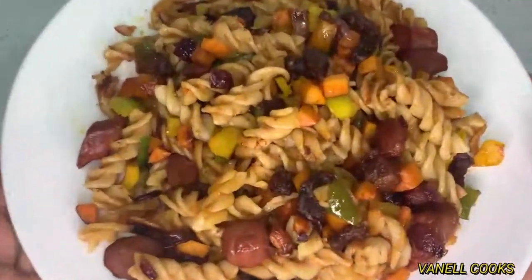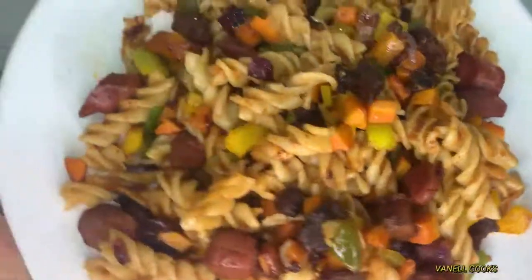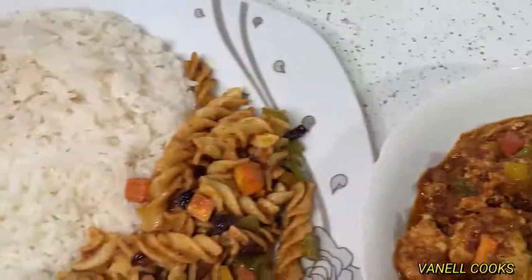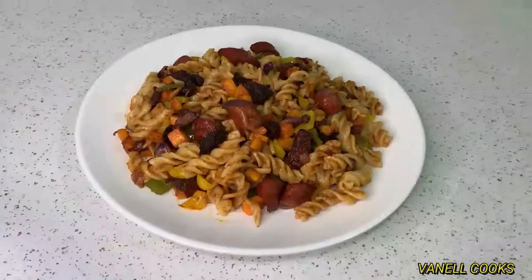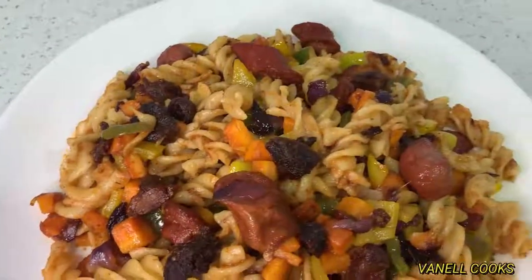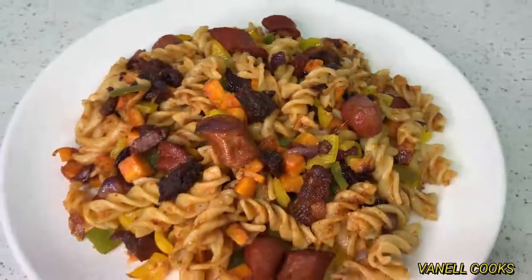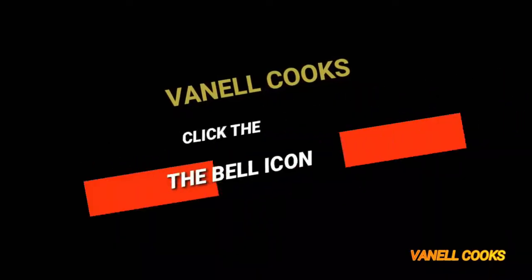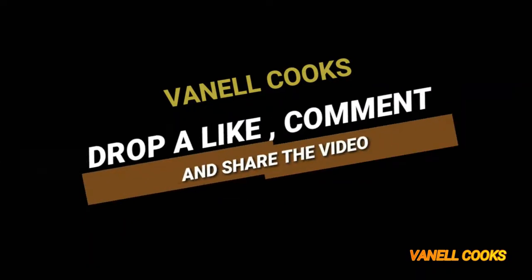You can enjoy this as a main meal or as a side — you can even add it to some rice and enjoy it with some stew. It's completely up to you; it's versatile and can be enjoyed in a variety of ways. Thank you so much for cooking with me today. I really hope you enjoyed yourself because I sure did enjoy the cooking. Until I see you next time, bye!